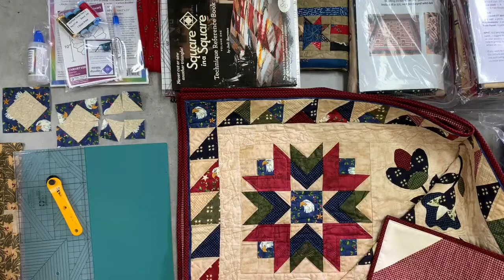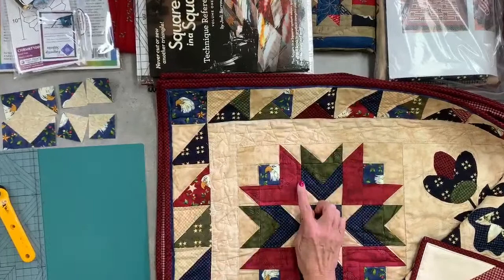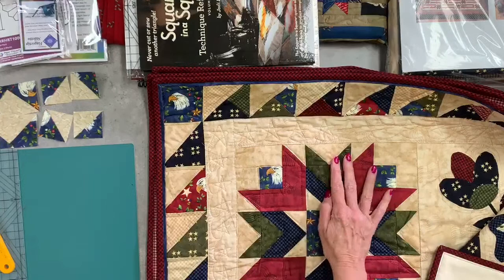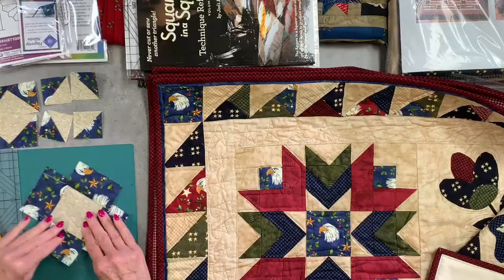Let's look at this pattern down here on the table — it's kind of a revolving star, a patriotic revolving star. Here you have just half square triangles, here you have a flying goose, another flying goose, a third flying goose. That's all there is to it: three flying geese, plain squares, and half square triangles.